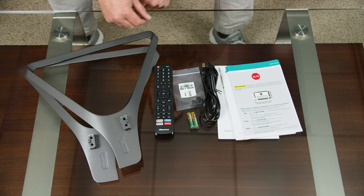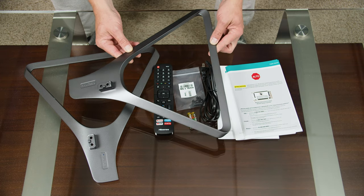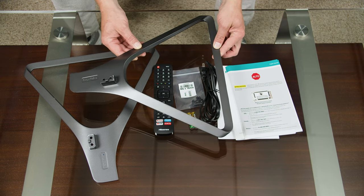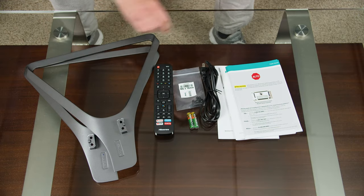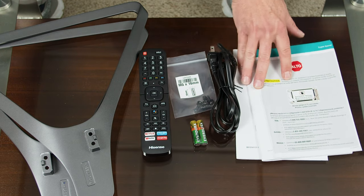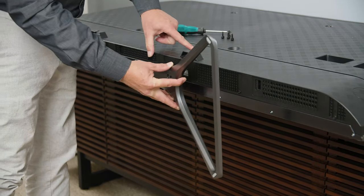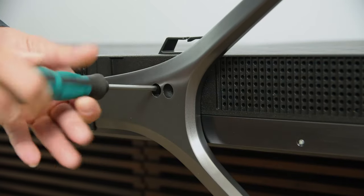Here's everything that comes in the box. Can we talk about this stand for a second? I get that stand design needs to change and people get bored, but this is ridiculous — it looks like a gigantic can opener or yield sign or something. We'll see how it looks once it's on the actual TV. We've got the two feet, remote, batteries, screws, power cable, and some unnecessary literature. I still maintain it's kind of ridiculous, but at least it's easy to install — a couple of slots in the bottom of the TV, just push that in, and then a couple of screws to get it secure.